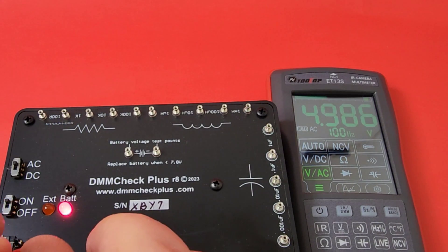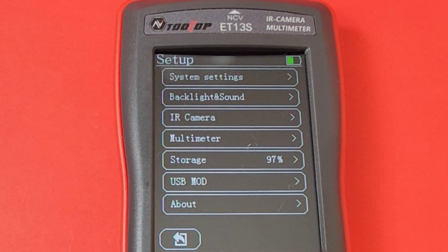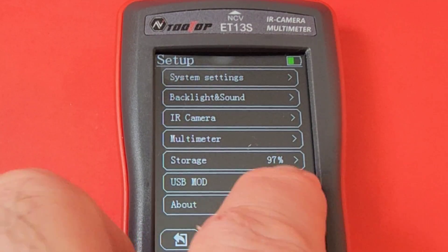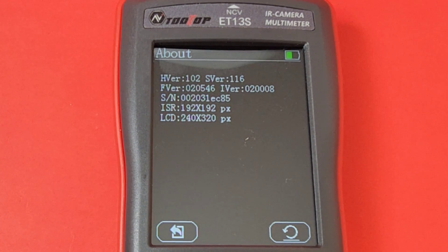With the DMM Check Plus in AC mode, we should get 4.999 volts according to the calibration certificate. It's coming in at 4.987. Going into the settings menu, we have a lot of different options: system settings, backlight, IR camera, multimeter, storage, USB mode, and about.